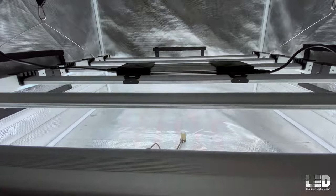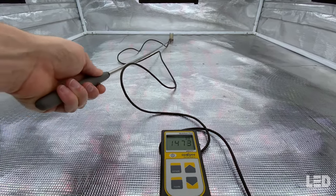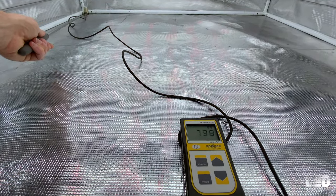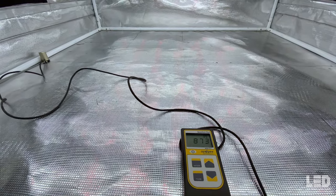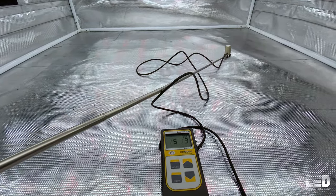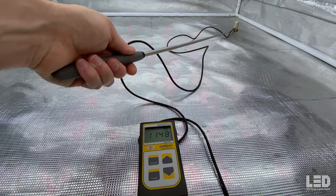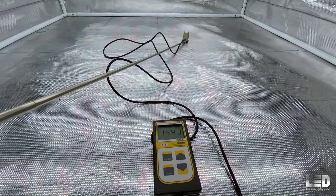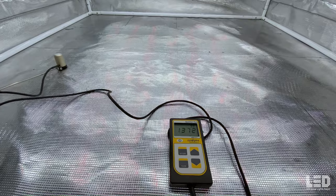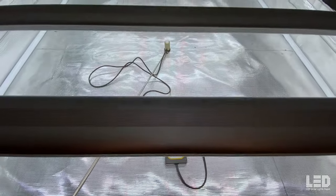Last reading at 12 inches. In the center, 1,575 PPFD. Look at how that uniformity is holding — about a little over 1,200 PPFD there, 800 in the corner, and about 870 on this other side. Most of the tent holds well; you only really drop off at the extreme edges and corners. 12 inches would be a little too close for most people unless you're using CO2. So 24 to 18 inches is the optimal flowering distance.